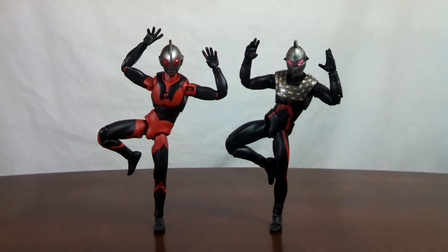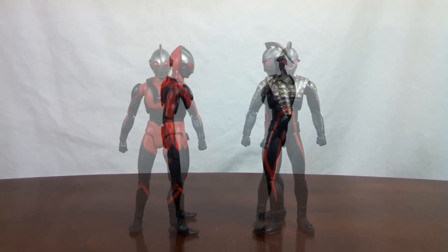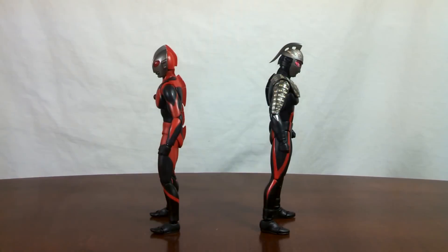In the looks department, simply put, you're buying a black and red Ultraman and Ultra 7. At a glance, the designs look really nice and well executed in the Ultra Act format. However, upon close inspection, you can find some quality issues on these two. And the fact the mold lines don't exactly match the paint jobs may bother some. Regardless, in terms of looks, these two are still pretty cool.